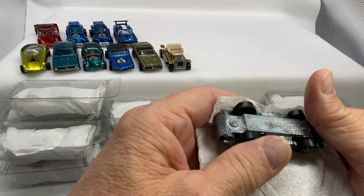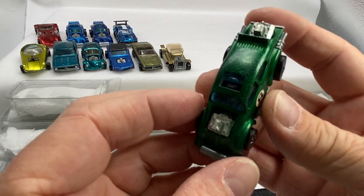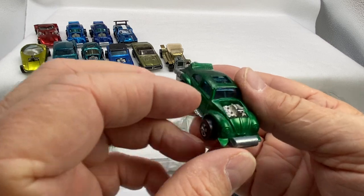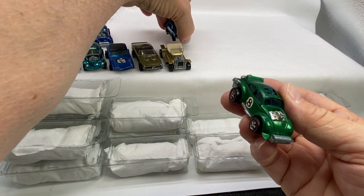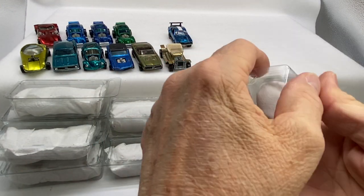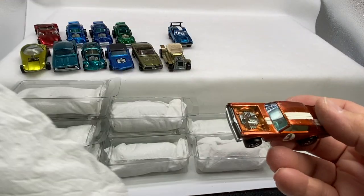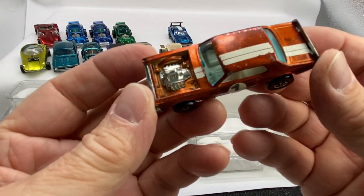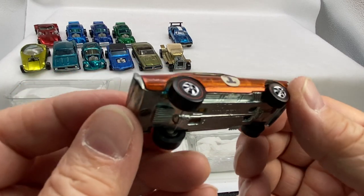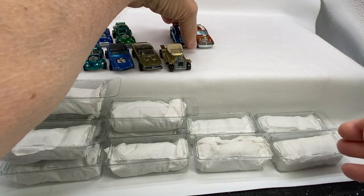Feels like another Evil Weevil. Green — that one's got a dark interior. Nice Evil Weevil there. I'll move the Mav over. I think there's a total of four Evil Weevils; I'll keep that space open just in case. Here is a Nitty Gritty Kitty in orange. Orange, white interior. Nice car.